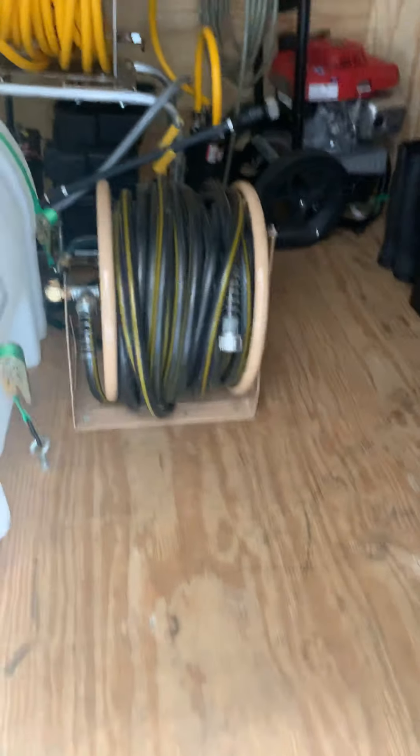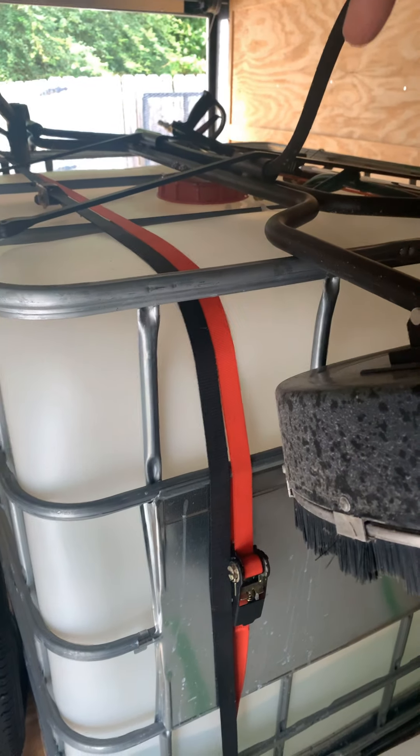There's my hose reel — it's 200 feet of hose on here. I got this hose from Home Depot; it's pretty good. I also have a split right here — one of these lines is running all the way to my 275-gallon water tank.